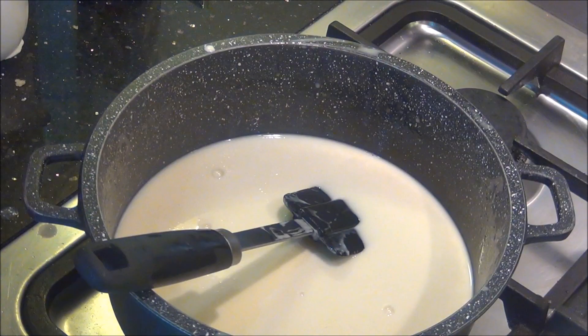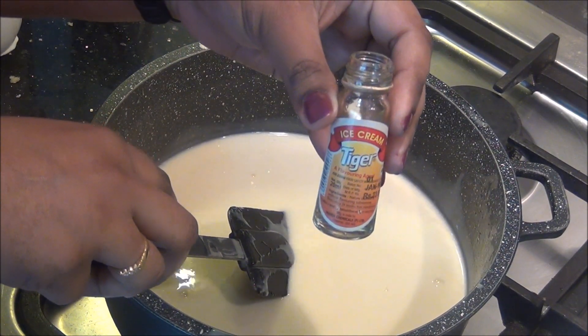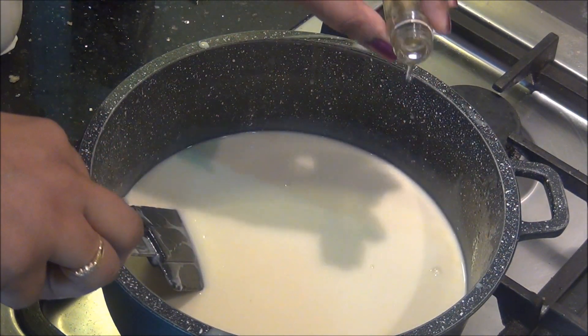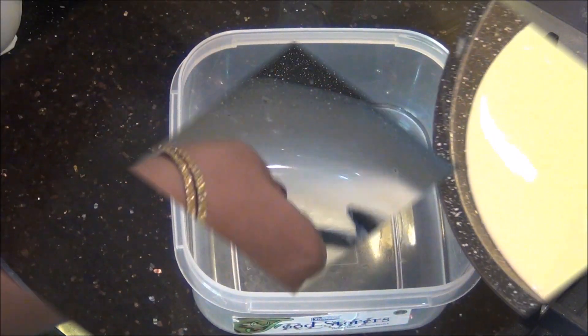Now also add the 300 ml of double cream or whipping cream, and finally add some ice cream flavor just to neutralize the odor of the egg yolks. In case you do not have ice cream flavor, you can use vanilla as well.